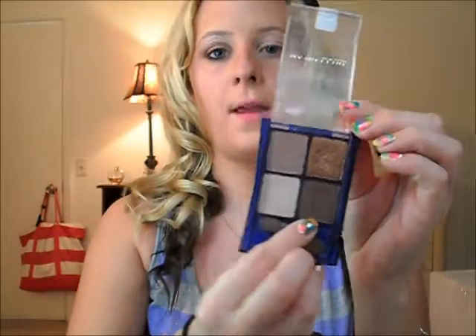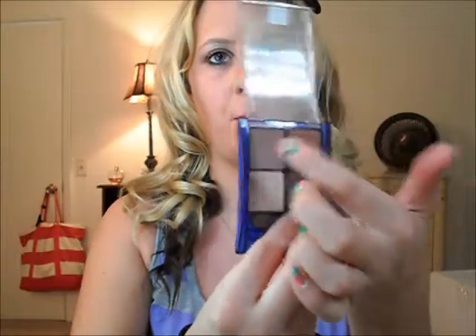Now we are going to be using the Maybelline Quad in Chai Latte. It's very pretty. I like this because it tells you what to do in case you are new to makeup — it tells you where to put everything.